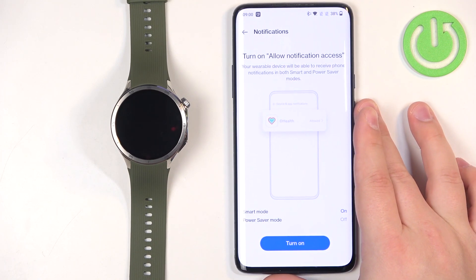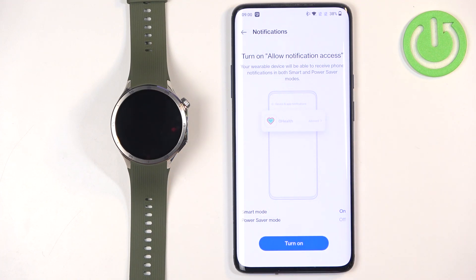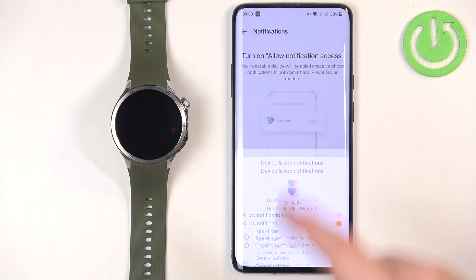On the devices page you should see your OnePlus Watch 3. Once you see it, scroll down and tap on Notifications. If you don't have the required permissions allowed, you will see a pop-up — tap on Turn On, and allow the notification access by tapping on the switch and tapping Allow.